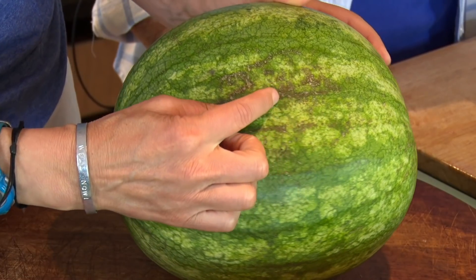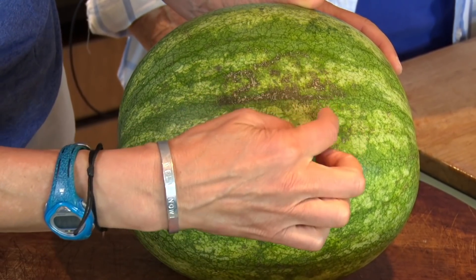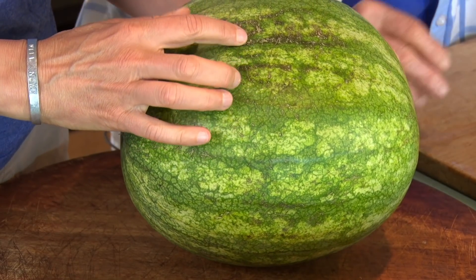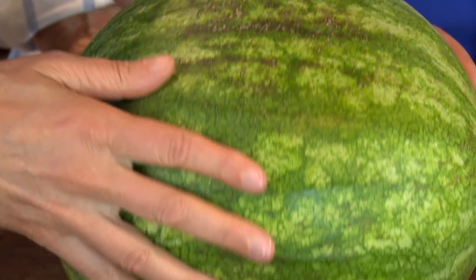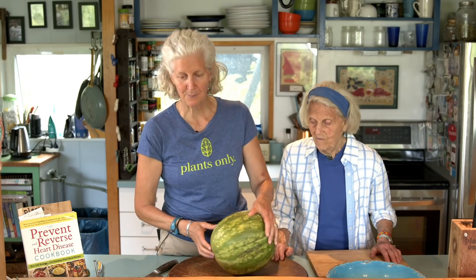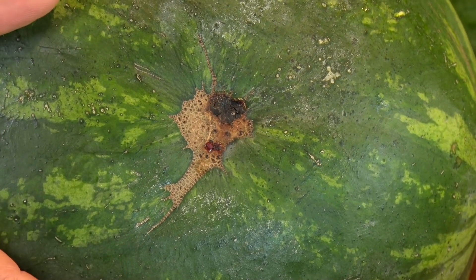You also want to look for these things called sugar lines — a rough area that looks like scratches or lines. It looks like it had surgery there, like stitches. The sugar is coming through there and they kind of break through and make lines. And then you also want to find a dimple, like right here — it's like a scar. That means the bees tried to get in to that spot because it was such a sweet one. So: yellow spot, sugar lines, and a dimple.